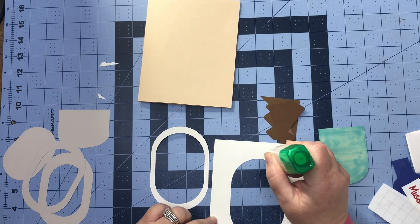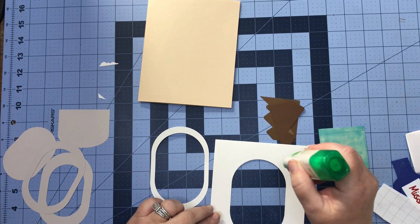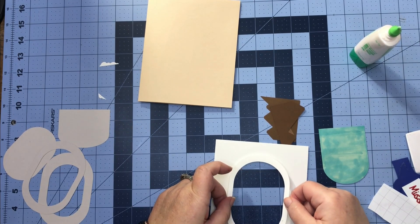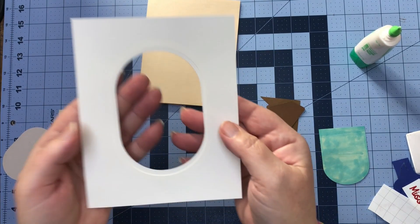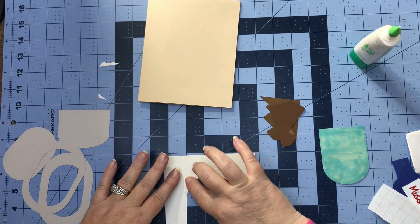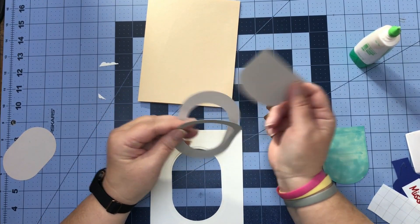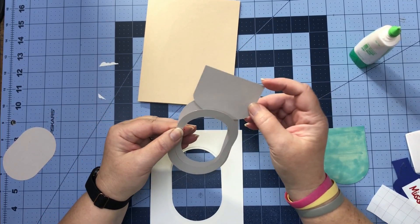Glue as close to the edge of the window as you can get because we don't have a lot on this ring that hangs over, so we're just going to try to center this. Turn it over so you can see what's going on — that looks pretty good. Give that a good rub down and we have our first little piece to our window done.